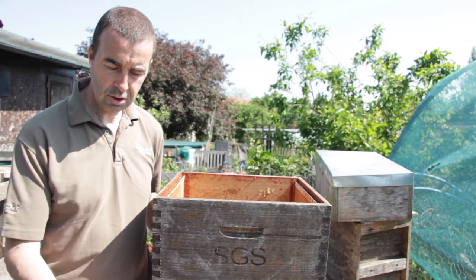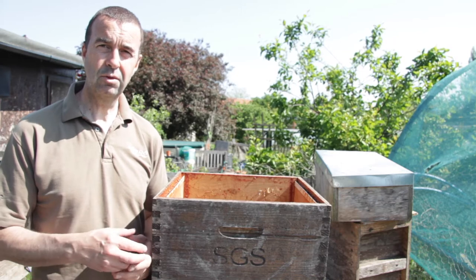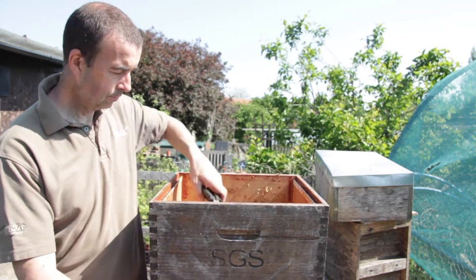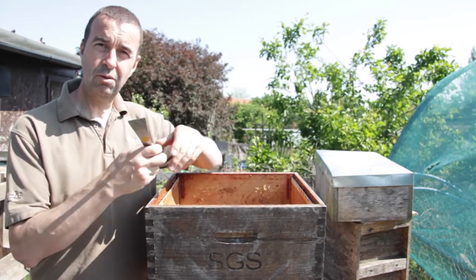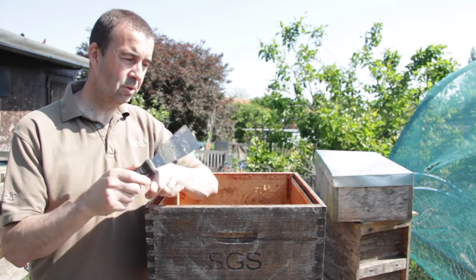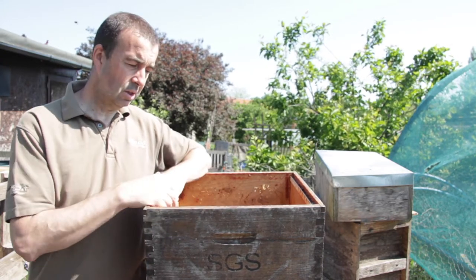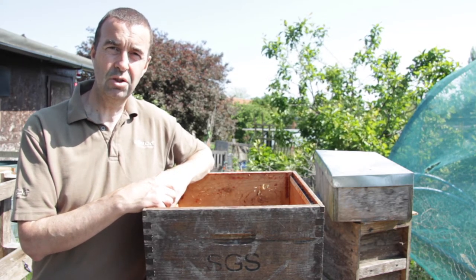We're here at the bench and it's a really straightforward process for removing all of the propolis and the wax from the brood box and the floors — you just need a few simple tools. We've got a couple of sets of pliers, a couple of hive tools including a nice sharp one so we can get right down back to the wood, a wallpaper stripper which is really useful for corners, and a decent pair of gloves. That's really all the equipment you need.